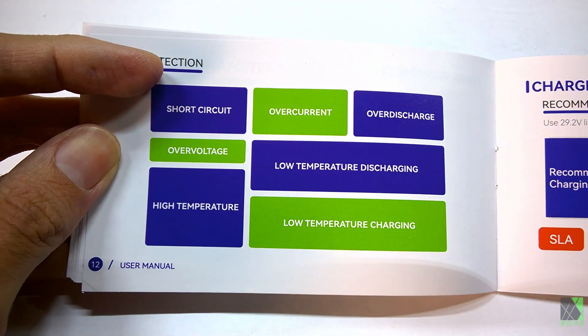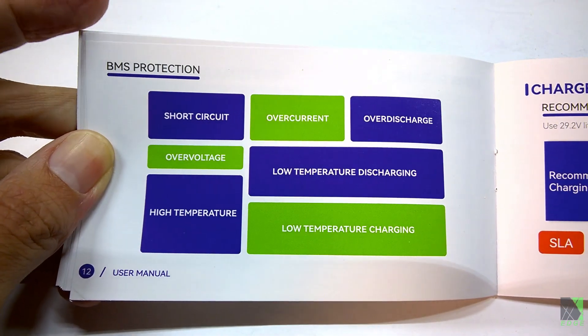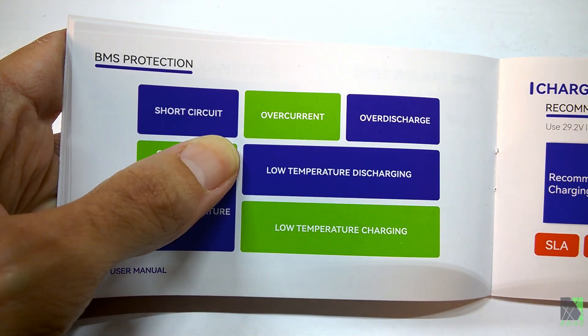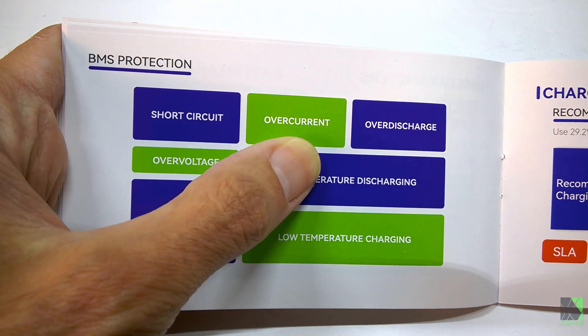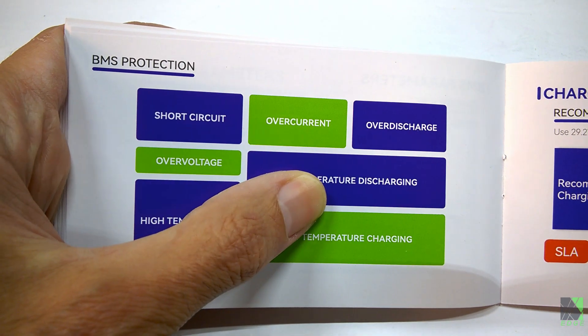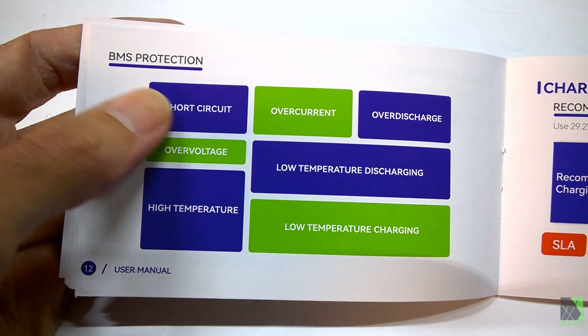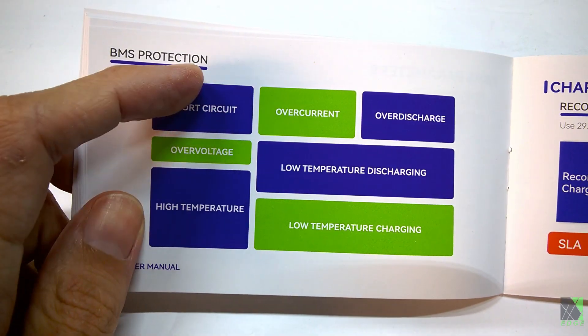The battery has short circuit protection, which is basically akin to overcurrent protection. A short circuit is probably going to be in the hundreds of amps, and the battery would just turn off. Overcurrent means it will allow high current for a short time and then turn off. Both are kind of related — it's just a matter of timing, measured in seconds.